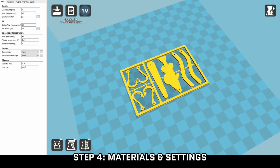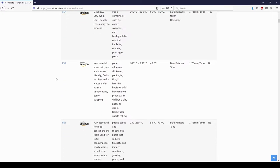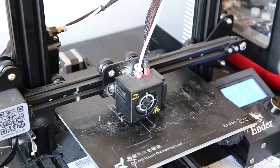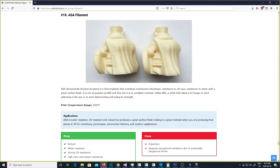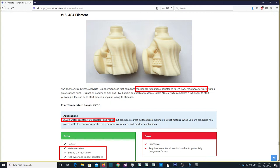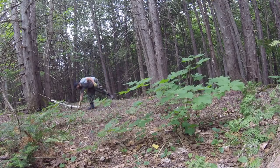Step four: materials and settings. The model is done and ready to print — now you need to pick the right materials and settings in your 3D slicer. There are many different plastic types, each with different properties. For simplicity, we'll focus on one plastic type that suits our needs for EDC and outdoor use: ASA. ASA has similar durability to ABS, another common 3D print plastic, while also offering the most important characteristics we need — strong UV and weather resistance — so our 3D printed object doesn't deteriorate when exposed to outdoor conditions.